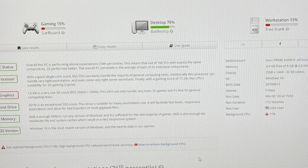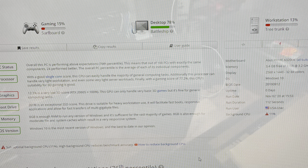Here's the benchmark — this is UserBenchmark, and as you can see it didn't do too well. I had it plugged into a 2K monitor at the time. We also ran Heaven Benchmark on low settings at 1080p and only got 31 FPS.